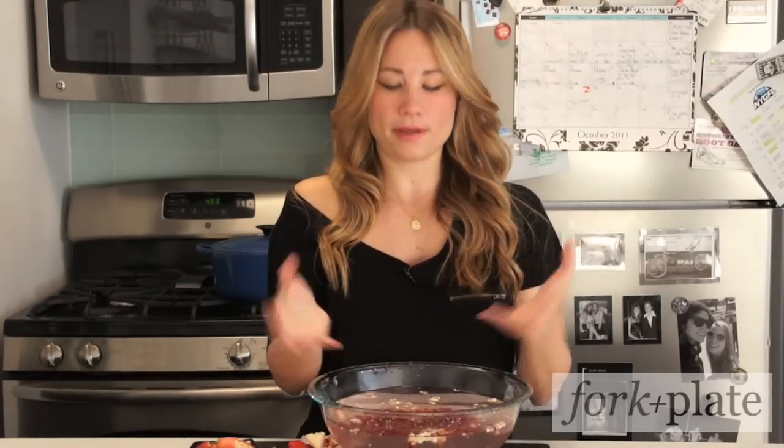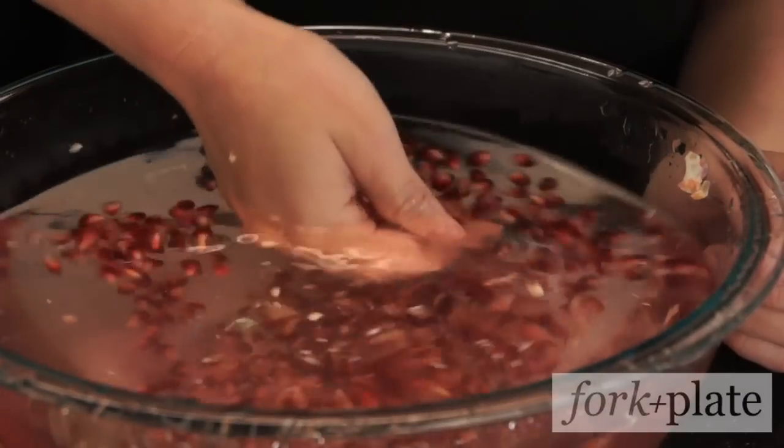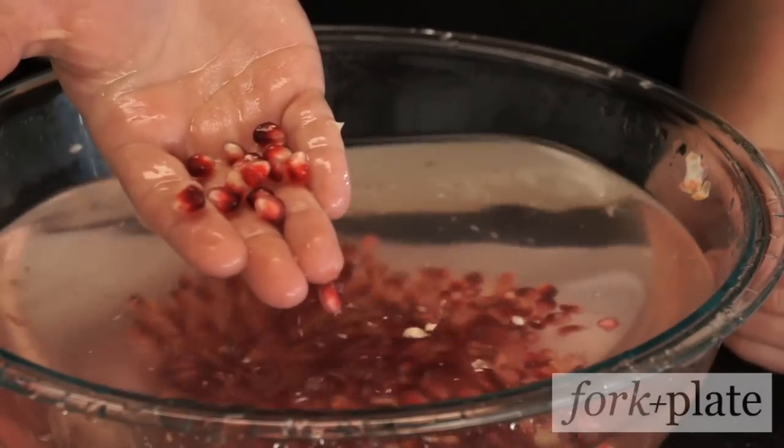The great thing about doing this underwater is that the membrane all floats to the top and the seeds sink to the bottom. It also doesn't stain your fingers. So go ahead and open some pomegranates.